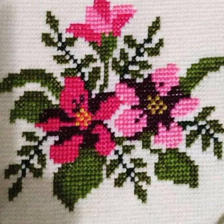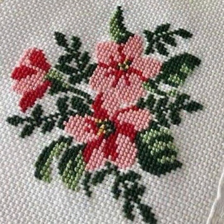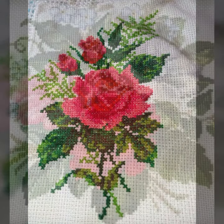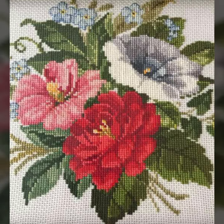Cross stitch is basically embroidery, and cross stitch is counted — without counting it is impossible. You can count whatever shape, whatever pattern. It is very easy using small boxes.